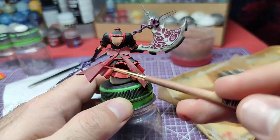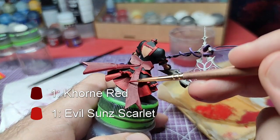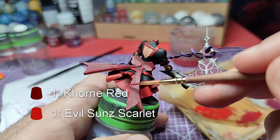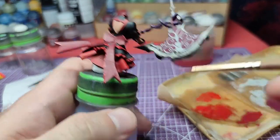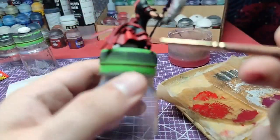Coming up next, we will highlight the bow and cravat. For this we will create another mid-tone, this time using Korn Red and Evil Sun Scarlet, and paint close to the edge as well as edge highlighting.